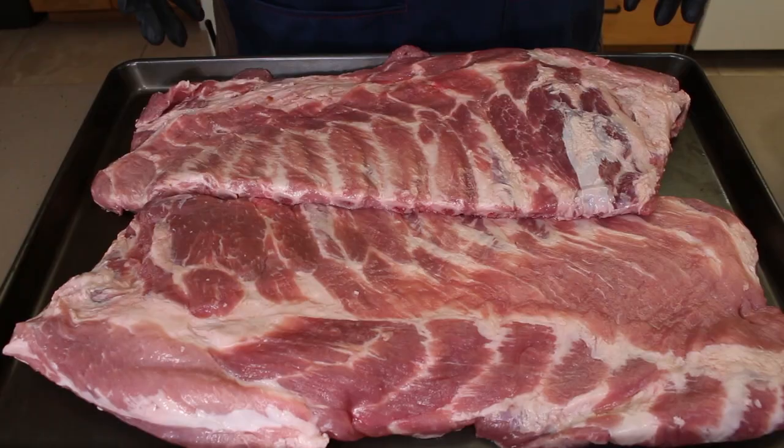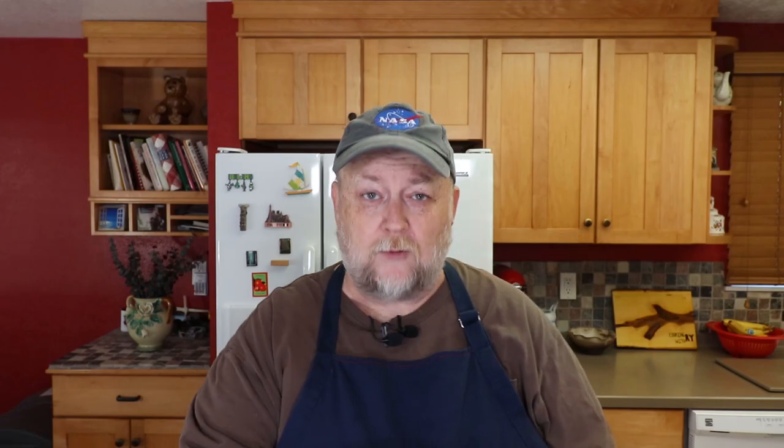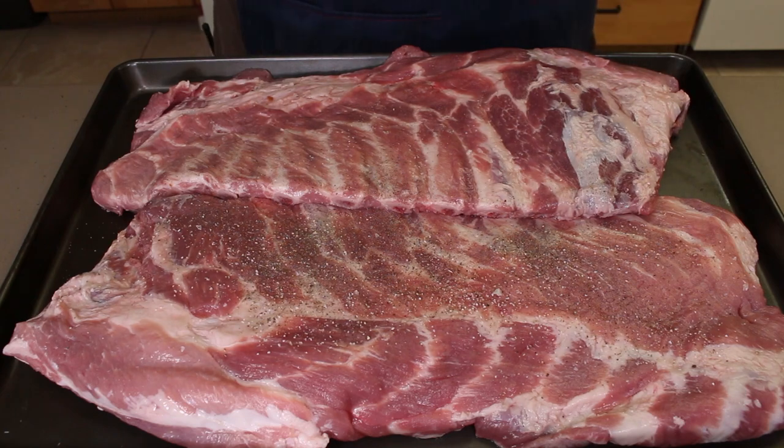Here are our two big old racks of spare ribs. I've taken the membranes off and trimmed them up a bit, but they're big boys — these are not even fitting on my tray fully. Today I'm not going to worry about the bottom bone side at all, really going to focus on the top. So first, before we get that rub on, I want to put just a nice little light base layer of salt and pepper. This is two parts pepper to one part kosher salt — just a little layer here.